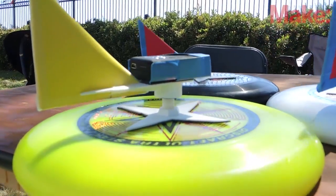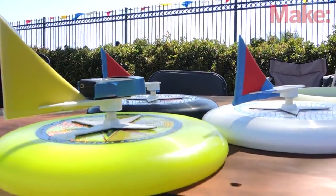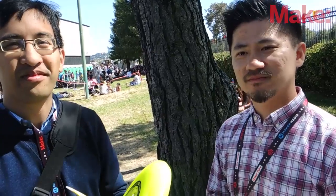You can go to frisbeecam.com and we have a lot of our plans up there. This is something you can do yourself. Our goal, just like everybody else at Maker Faire, is that you can make your own stuff. That's a very important part of this.